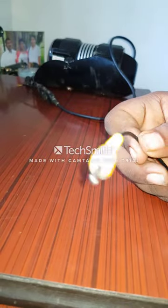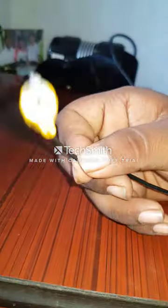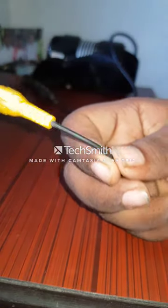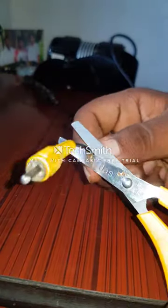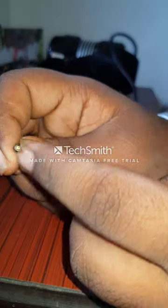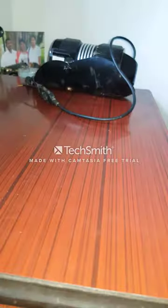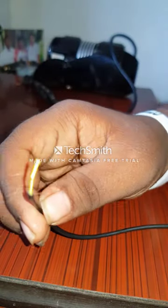You also need to cut the AV cable — you can use a scissor. As you can see, there are also two wires in the AV cable. This is what it looks like after you cut it.